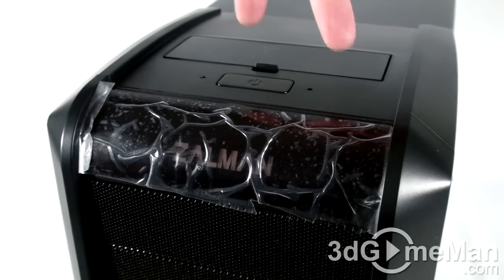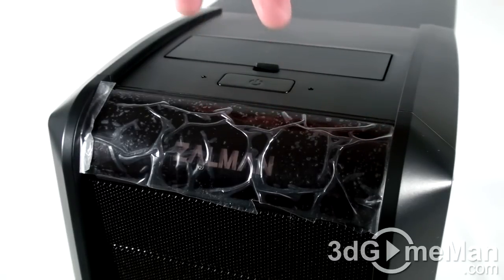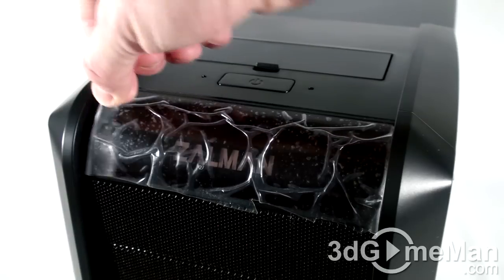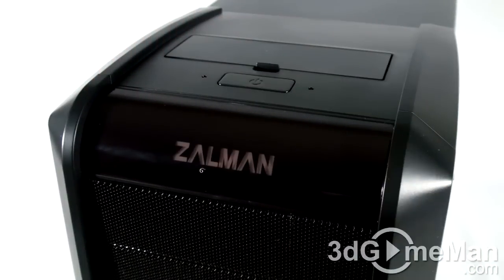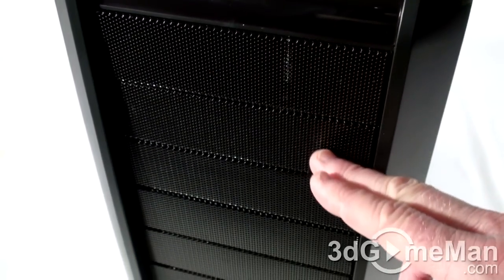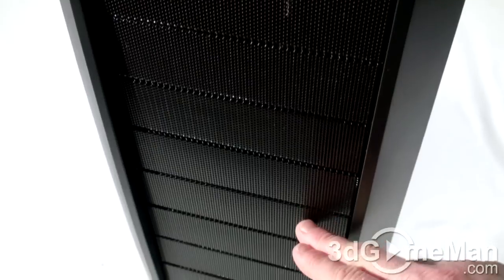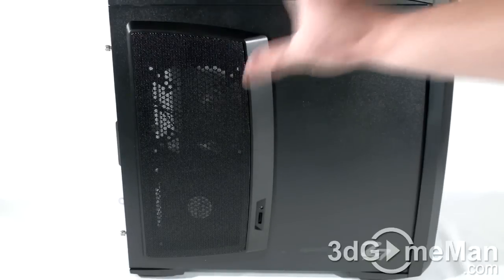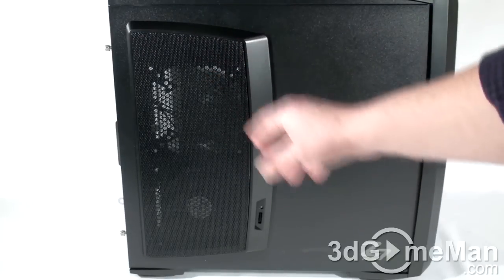Here's the power button, as well as the hard drive activity LED and power LED, and they include a piece of protective plastic here on this shiny surface. The front of the case is comprised of many 5¼-inch drive bay covers. All of these are mesh. There's more mesh on the left side panel, and they include a fan.